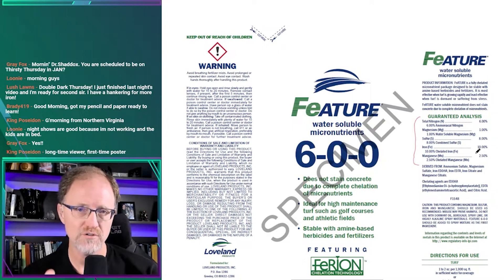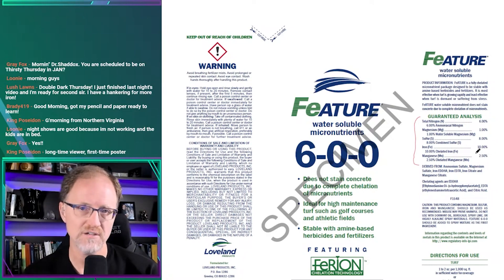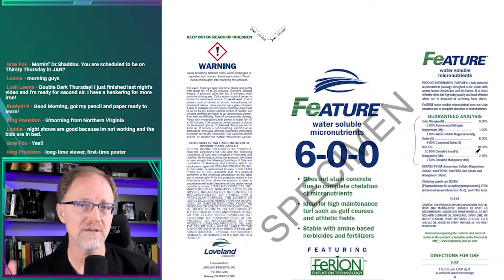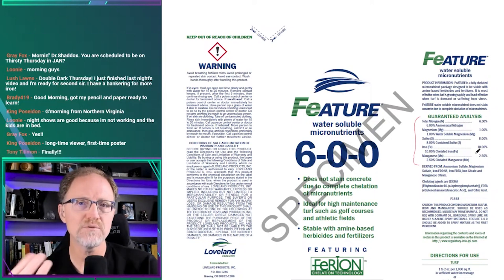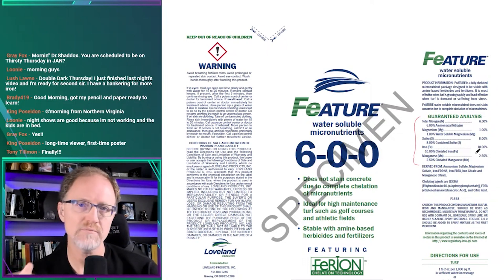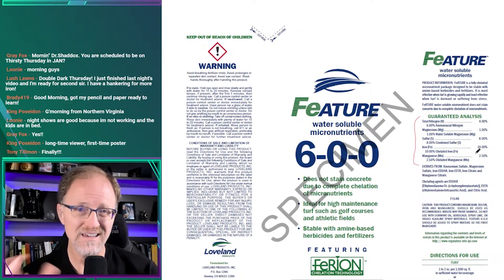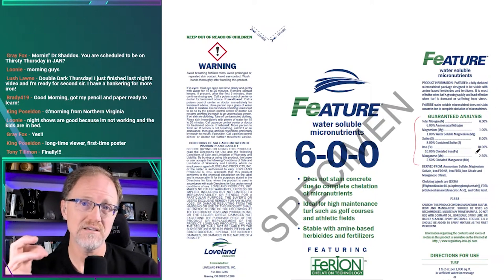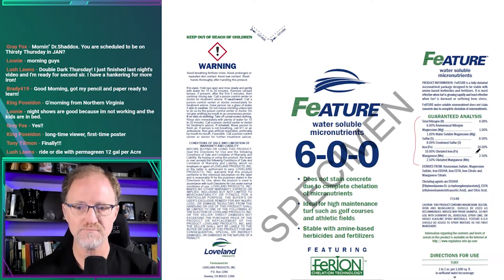But I wanted to show this as an example of how formulation games are played. For those who don't know, I worked in a fertilizer distributor for six-plus years, did a lot of formulations, worked with manufacturers and customers, and blended thousands of tons of fertilizer. There's a certain game played with micronutrients: finding a way to elevate the percentage of iron up to a level that convinces someone they're getting more — say 10% or 20% iron versus 5%.